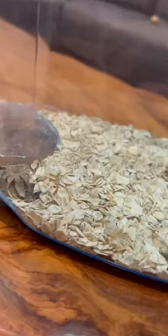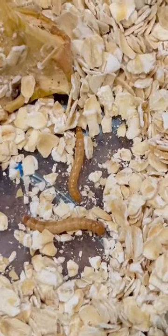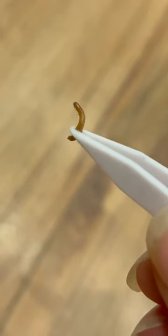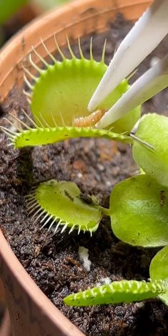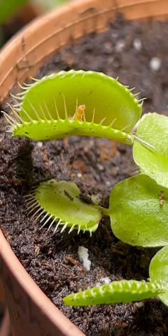You guys are the ones who taught me that mealworms lay eggs and the eggs are not visible to the human eye. So in fact, this wasn't a butterfly — it was just the mealworm. So you know what I had to do: I went to the Venus flytrap store and I bought a plant and I fed the worm to the plant.